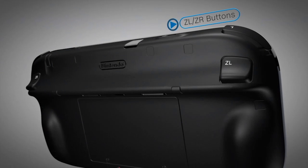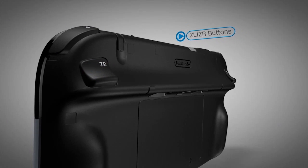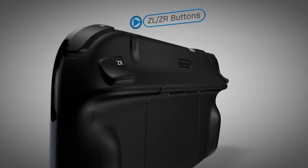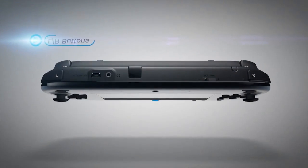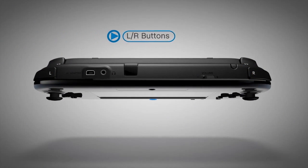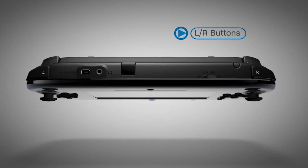Below the controller are the trigger-like ZL and ZR buttons. They sit comfortably under the index finger when holding the GamePad, making them de facto triggers in shooting games. The L and R buttons are the two bumpers on the upper corners. They round out the four shoulder buttons common to many modern controllers, making cross-platform development easy for prospective developers.